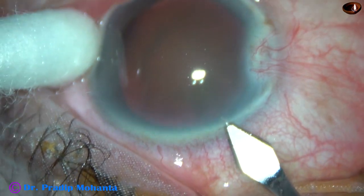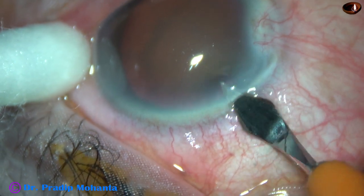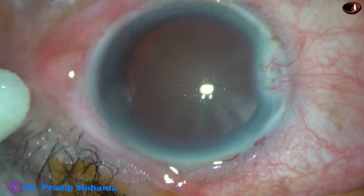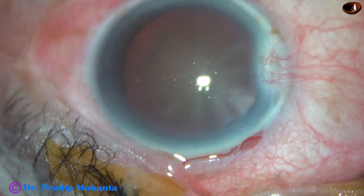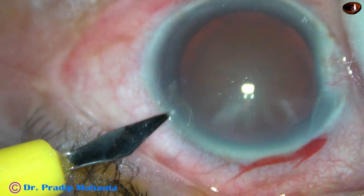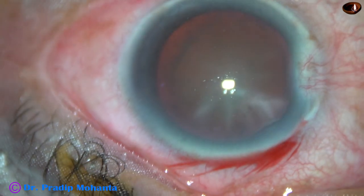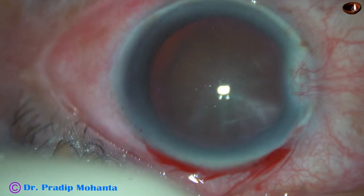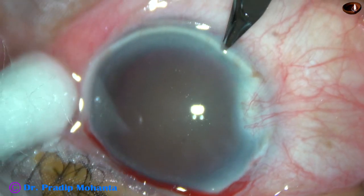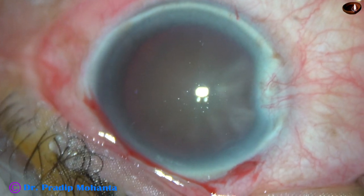This is the main incision with a 2.2mm steel keratome. A side port is being made on the left side of the main incision, about 3 clock hours away. Another side port is made on the right side of the main incision, about the same distance away. The side ports are 1.2mm in width.